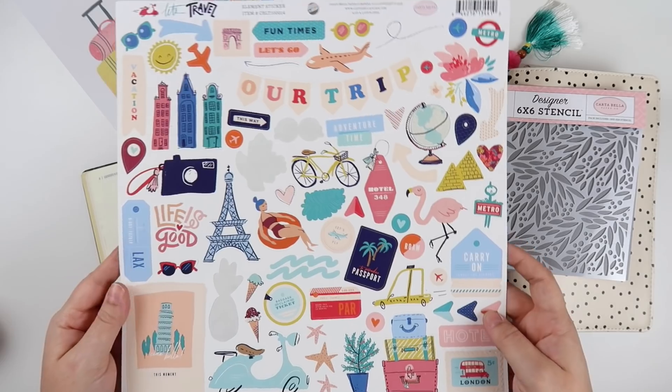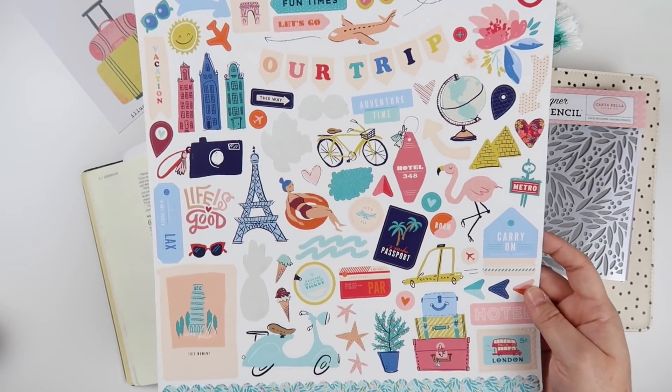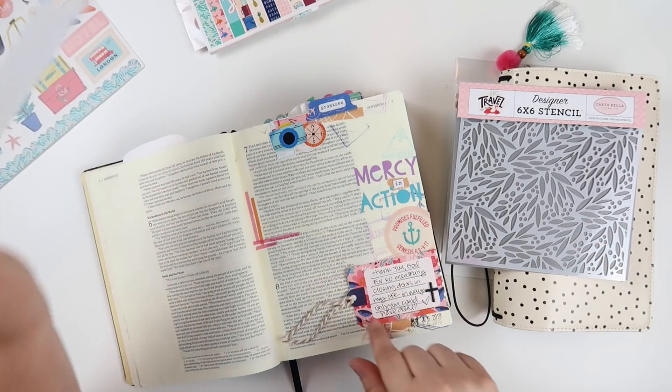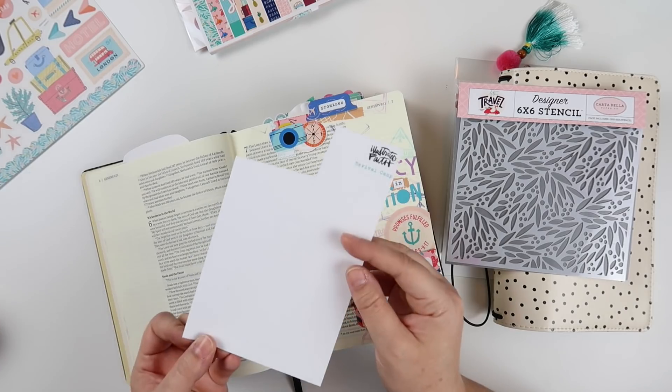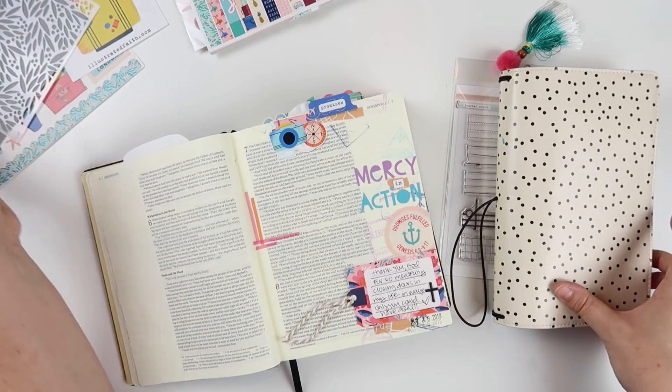And then the 12x12 cardstock sticker sheet — I've used a bit of it already when I was at sister camp. So that's what I'm planning on using today. On Monday when I did the video, I cut into the stamp backer, so I may use this piece in another entry just to finish using that up.